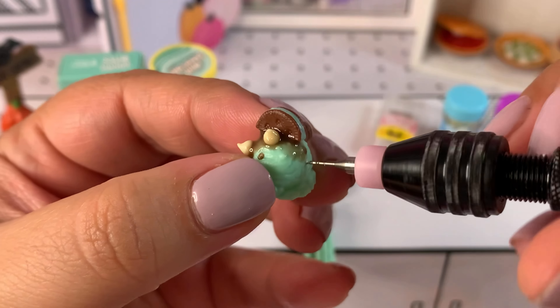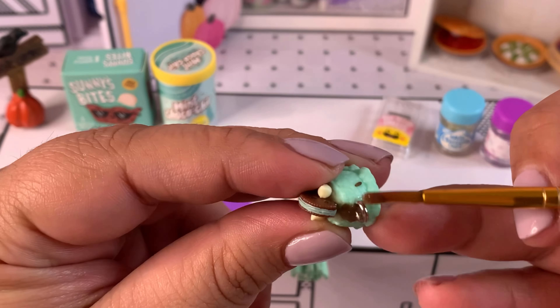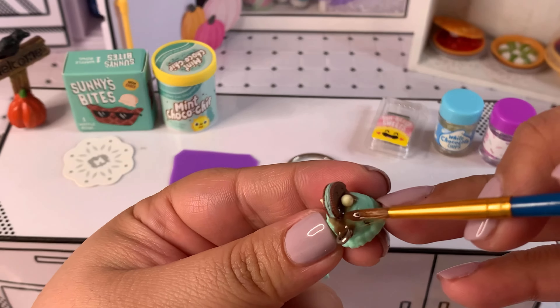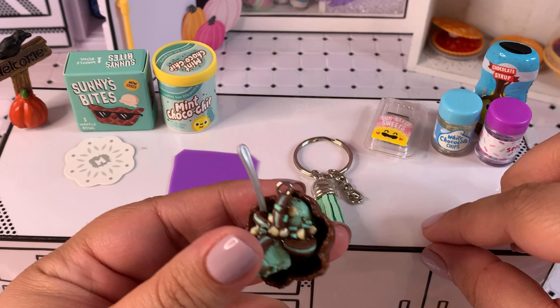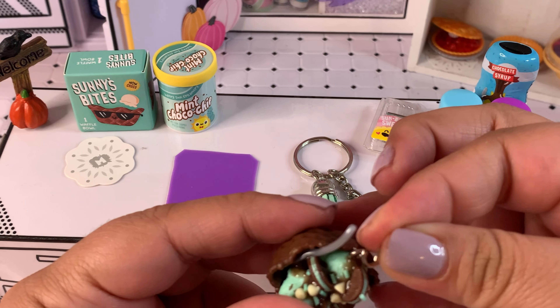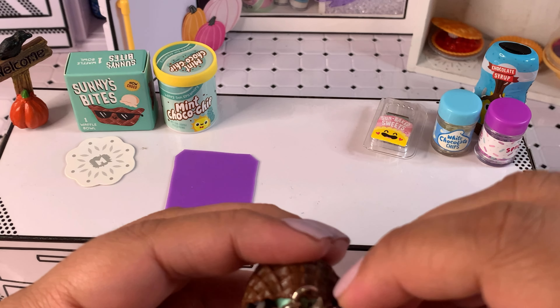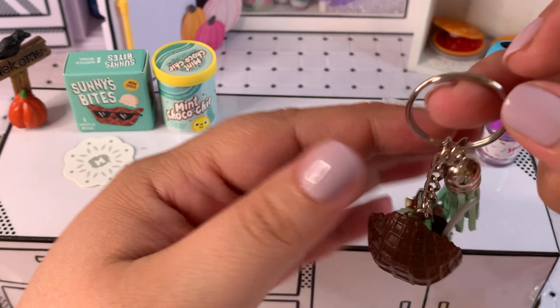Let me go ahead and do the same thing with the little ice cream scoop — take out the little drill and add another eye pin just like this. I'm going to add some resin as well, not sure if it'll help but why not. Just a tiny bit, making sure it doesn't look horrible — we still want it to look presentable. For the final steps, we just need to add the ice cream sundae and the fourth ice cream scoop to the actual keychain using open rings to attach the items to the chain and to the key ring.